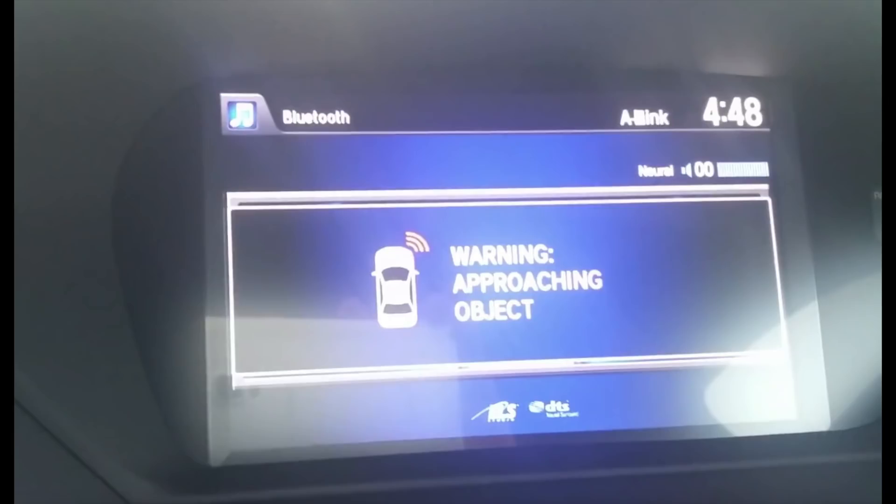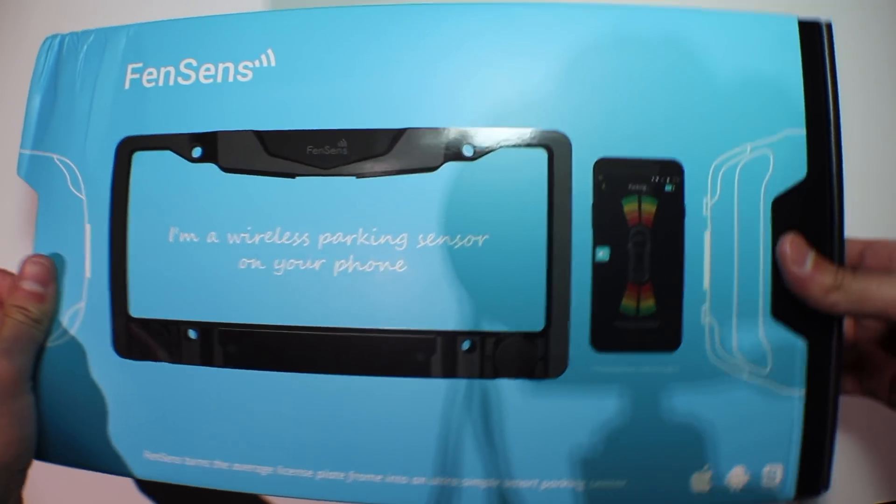Hence, I didn't even bother getting them on my TLX. I don't expect FenSense to outperform my Tesla, but my expectations are still high.